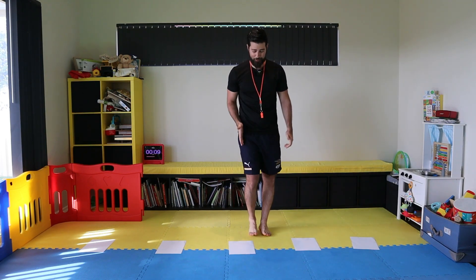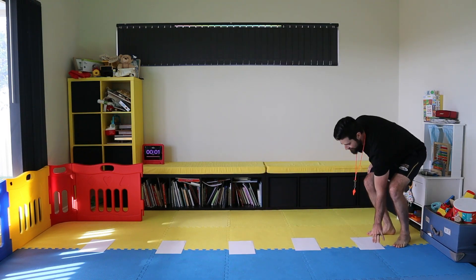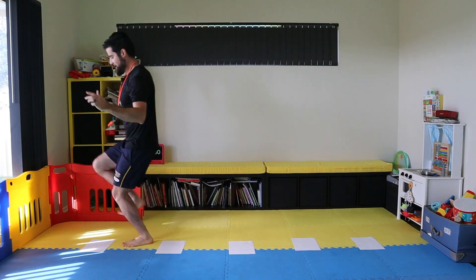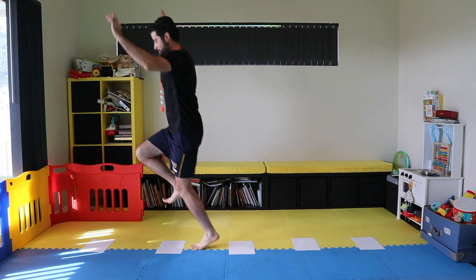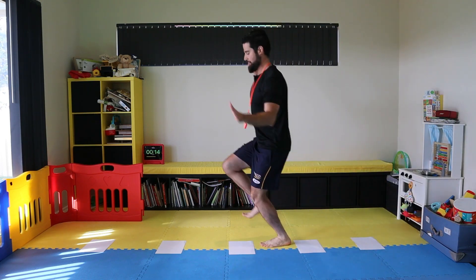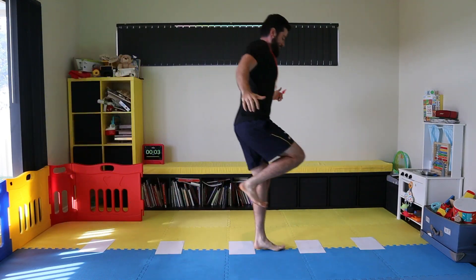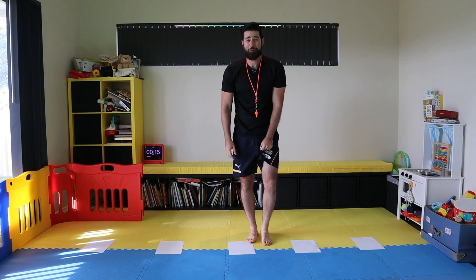Now we're going to try left foot — so instead of your right foot hop, you're going to bounce off your left foot. Off we go. Left foot — one, two, three, four, five, six, seven, eight, nine, ten. Mr. Hirani scored ten with his left foot — see if you could have beaten that one.